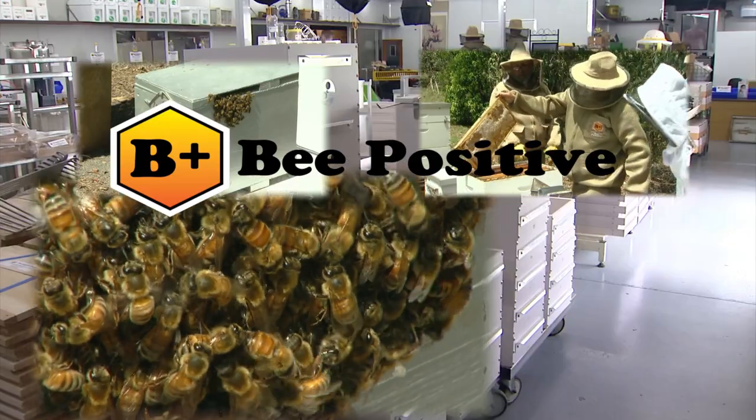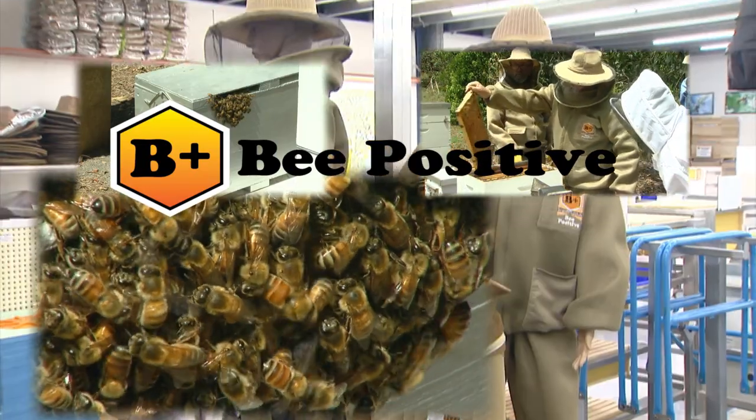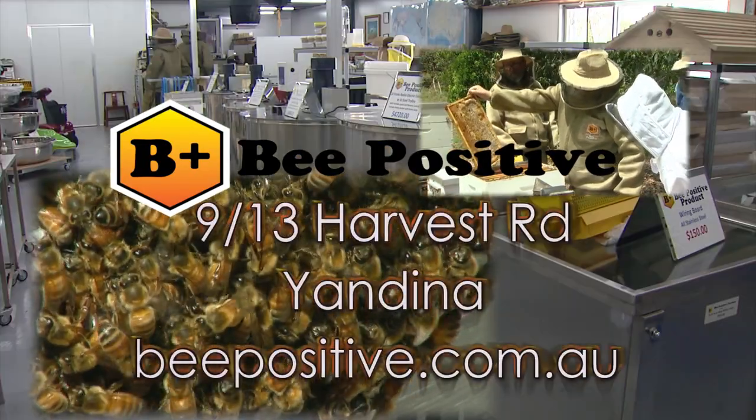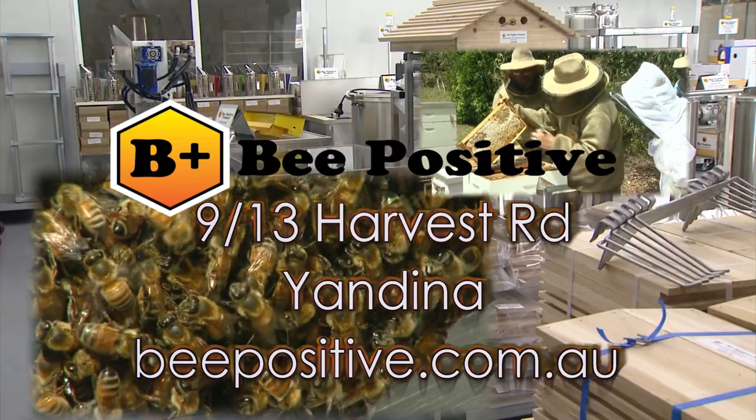Check out their wiring boards manufactured on-site, along with parts for frame assembly and other beekeeping supplies, available in store at Bee Positive in Yandina and online at beepositive.com.au.